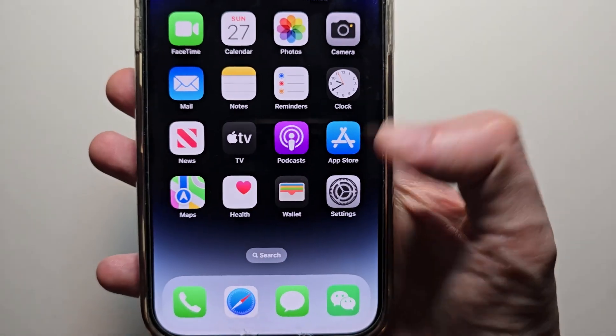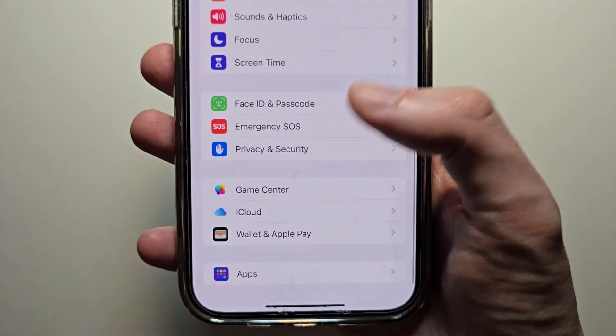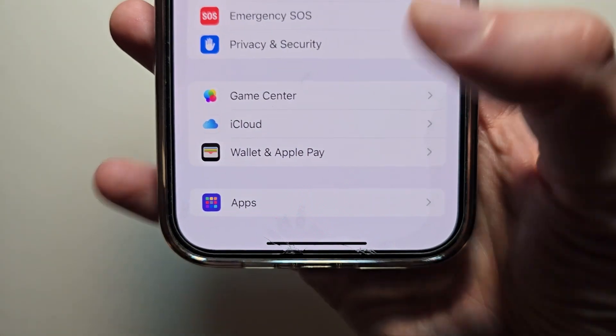The process is pretty simple. Just open up your settings, scroll down to the bottom, and press on Apps.